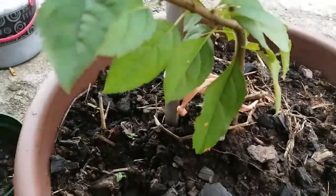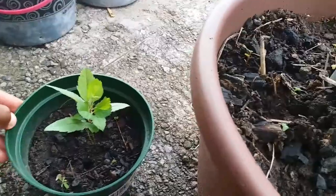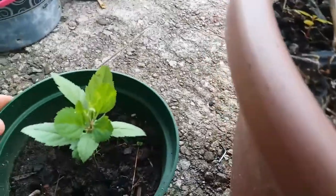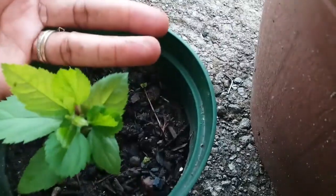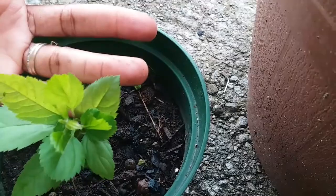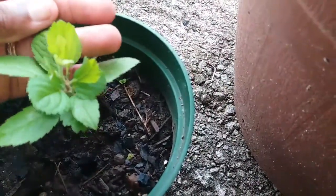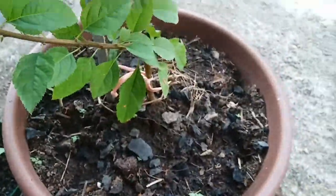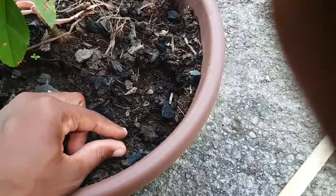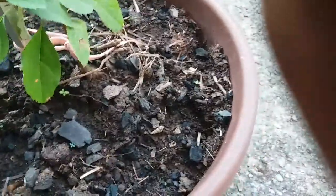This one right here — I don't know if you can remember the last time I showed it to you, it was just popping out of the soil. But look at it now, it is so green and so healthy looking. I love it. It's about just a little over two months old and it's doing so well so far.